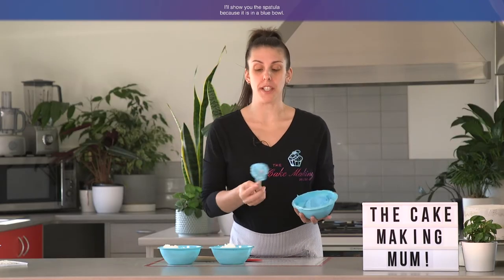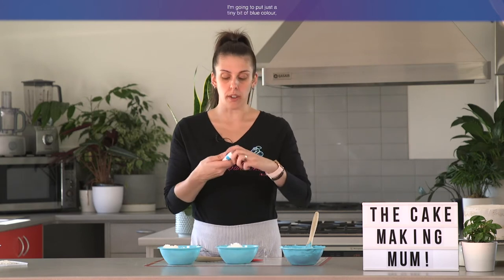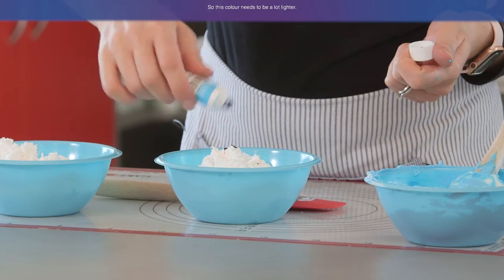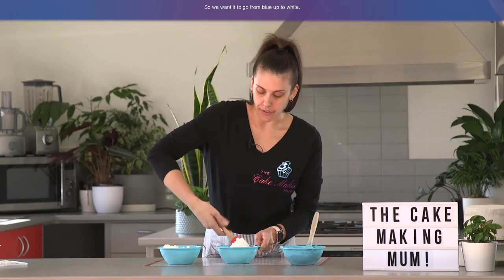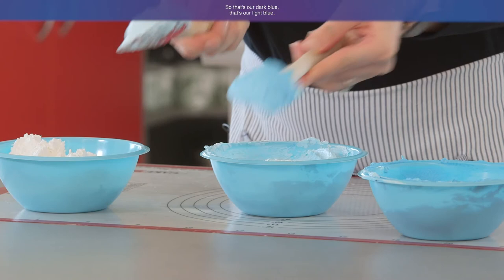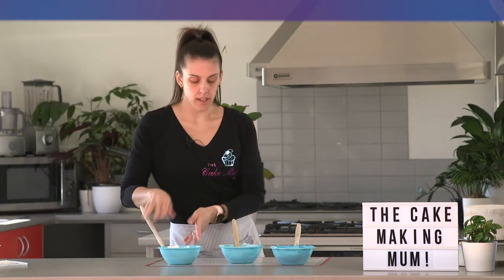Here I've mixed through my color — that's my darkest blue which will go on the bottom of the cake. With the second color I'm going to put just a tiny bit of blue, not anywhere near as much as the first one. This color needs to be a lot lighter. Our final color is going to be white, so we want it to go from blue up to white. That's our dark blue, that's our light blue, and then we'll use our white.